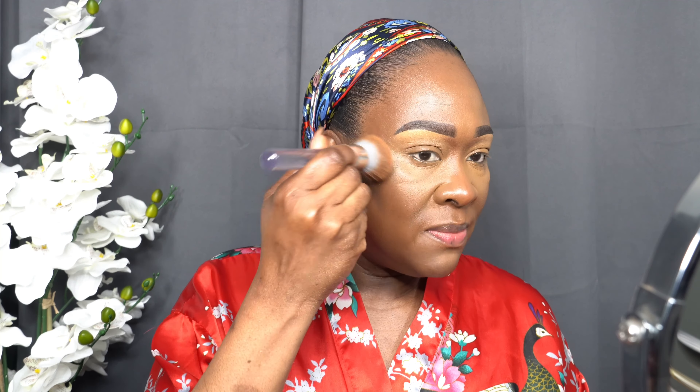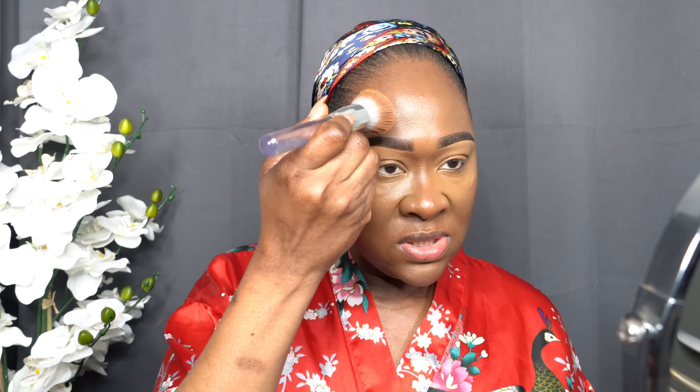Now that we did that, we're going to take the same sponge we're using to blend out the foundation and just go around the edges to make sure everything is nice and blended. When it comes to makeup it's all about blending — take your time. You don't want to rush the blending process, that's very important.